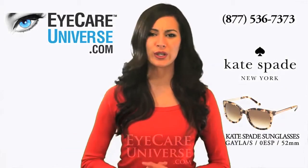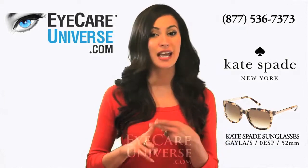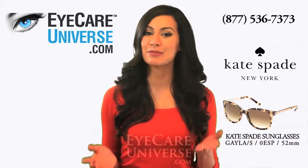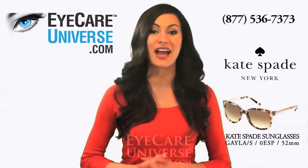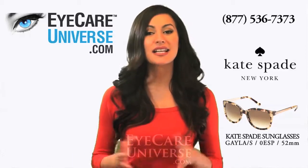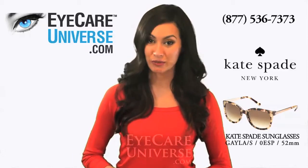Check out this beautiful look for facial shapes that are heart, diamond, and oblong shaped. These Camel Tortoise color frames by Kate Spade are a chic mix of acetate with metal arms. They have a brown gradient color lens and the sunglasses frame size is 52mm.